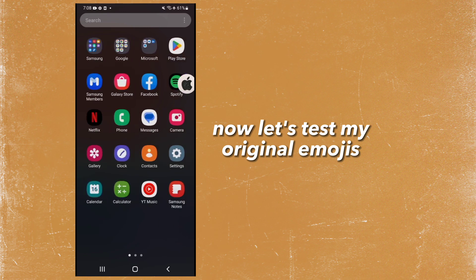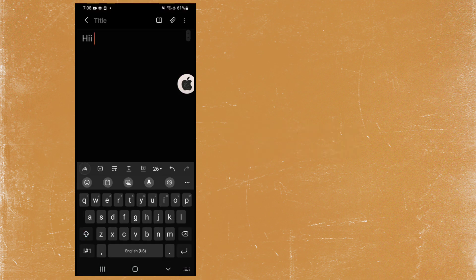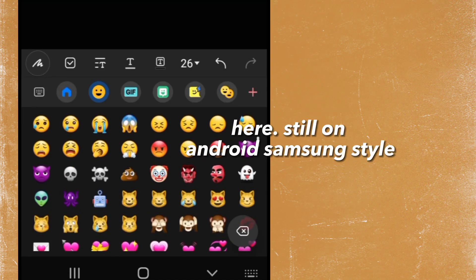Now let's test my original emojis. Here, still on Android Samsung style.